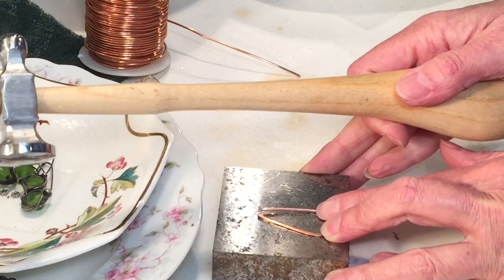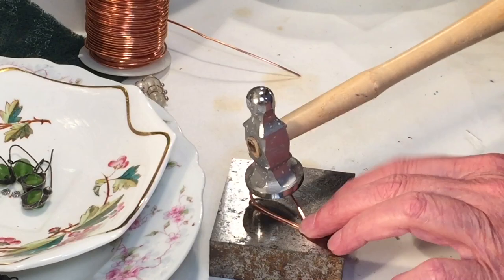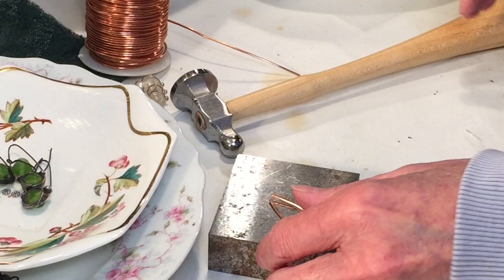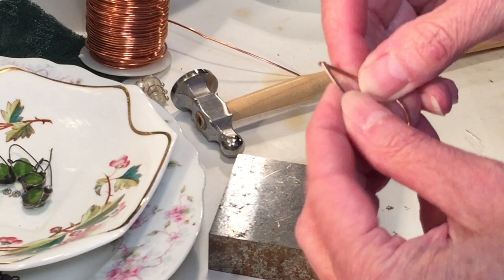Continue to hammer that wire, flip it over, eyeball it, make sure it's evenly hammered all around. You may need to re-bend it a little at the top because hammering tends to cause it to separate. Here I pushed the top back together and that's our finished piece — it's all ready to solder. Let's move over to the soldering station.